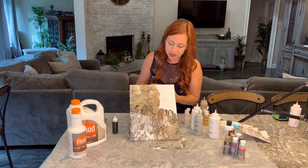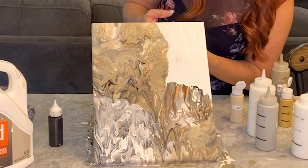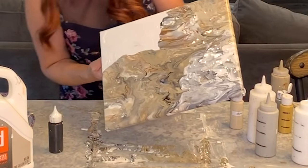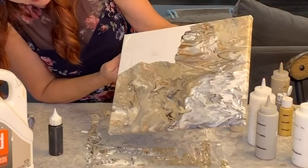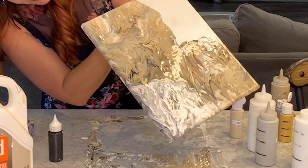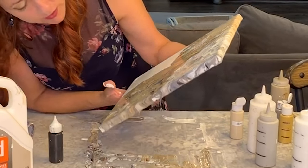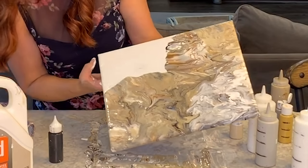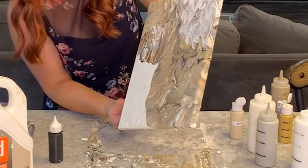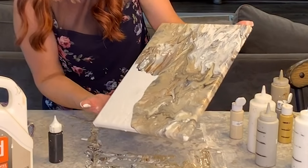I'm going to run it in the opposite direction to where I want to end up. I didn't do what I told you to do, which is run it off the edge — but it looks like it kind of did that already because I put so much paint on. Oh, how cool is that! Look how this is looking — the patterns that happen, it's like natural stone.